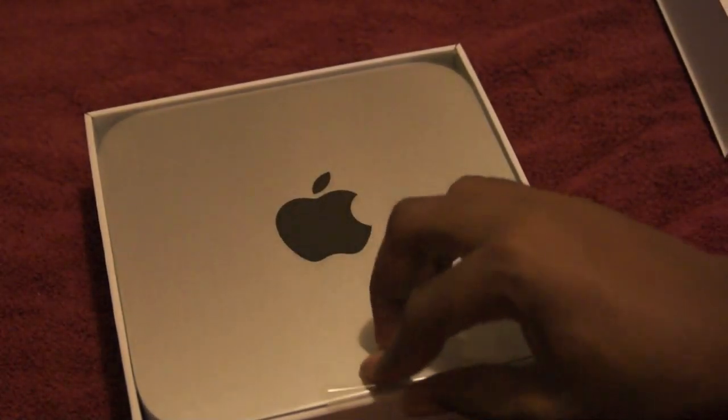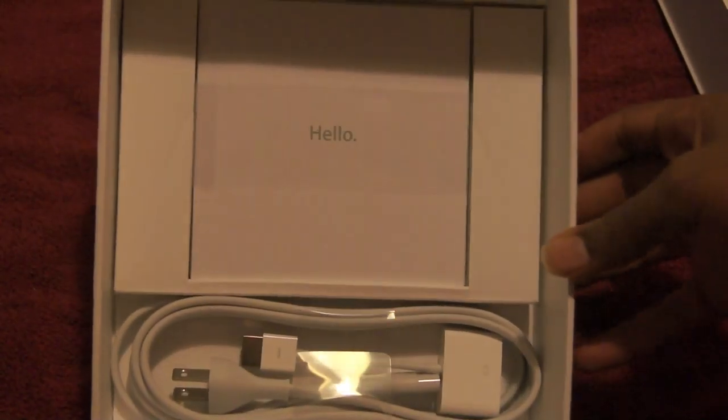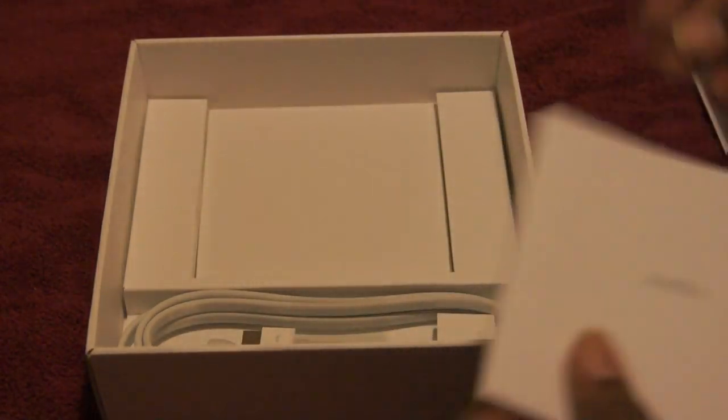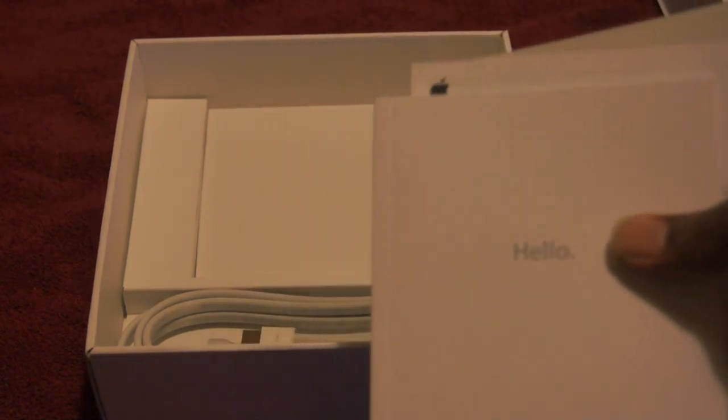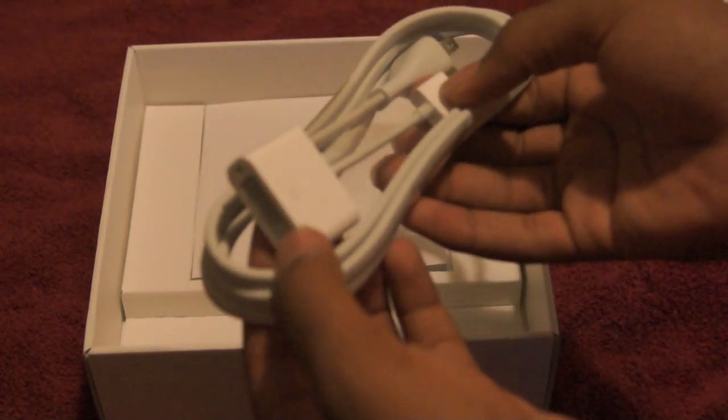It slides right out and there's a lift tab — you lift the Mini right out. Inside you have something that says hello. What's interesting to note is that there's no kind of reinstall media, as Lion is basically a download-only file. It has Mac stickers, some warranty information, and a basic starter guide. In the box you also have the power cord and an HDMI to DVI adapter.